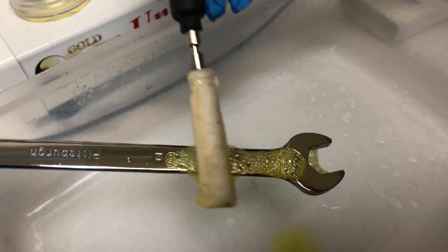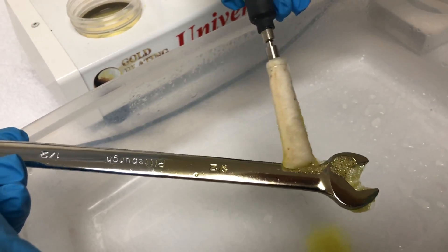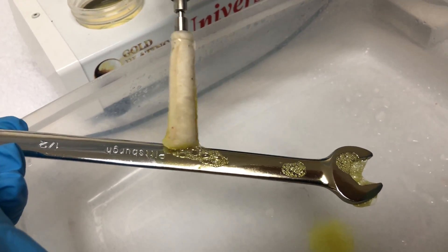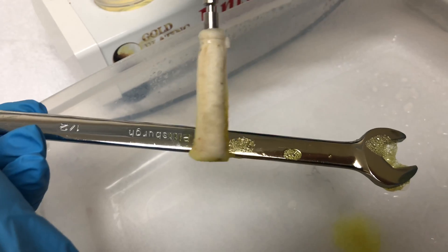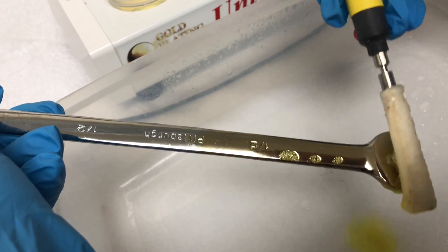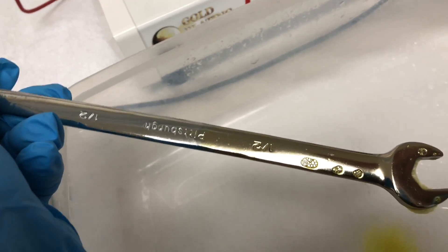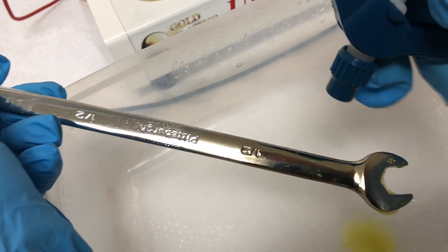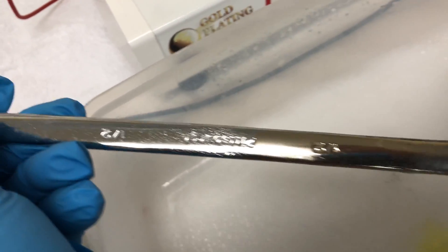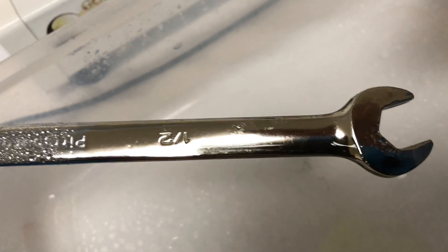As you can see, the chrome stripper really bubbles a lot and changes the color of the metal. That color change you're seeing is actually the underlying nickel — some nickels are more tan than others, sometimes it's harder to tell — but with these particular wrenches it's really obvious. You can see white shiny chrome versus the tan nickel underneath.